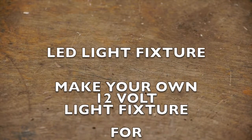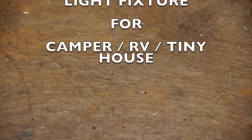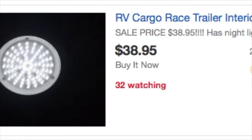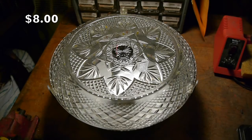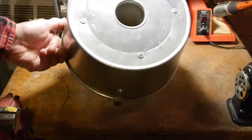I'm going to show you how I built my own LED light fixture for my camper. You can buy these LED light fixtures online, but they're pretty expensive. I decided to make my own light fixture and it only cost me $8 — and here it is.